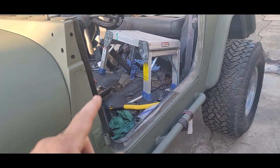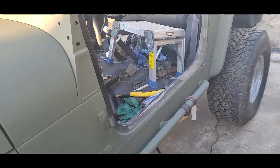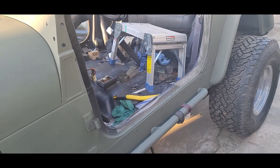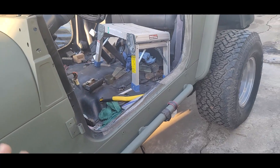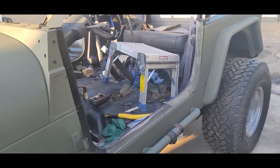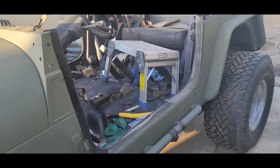I ordered a California-legal header for this — for the 2.5 — so that's coming in. I'm probably going to end up replacing the entire exhaust. It looks like Crown makes a factory replacement with the cat; if not, I'll have to take this over to a smog shop and have them build me an exhaust. I'm not sure which is going to be more cost effective, but right now I'm going to drop the stock one because it's pretty boogered up in there.